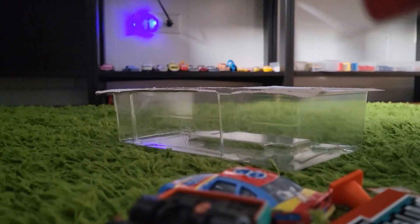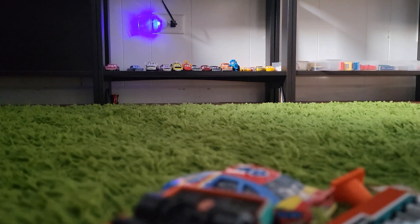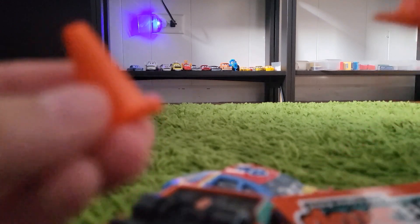Okay, so they use actual name tags instead of printing them out. First off, we got a cone — we have two cones.